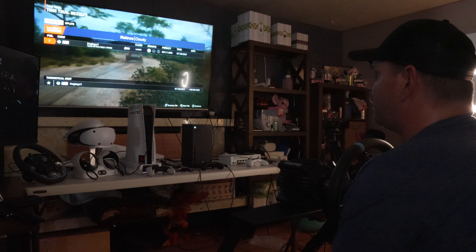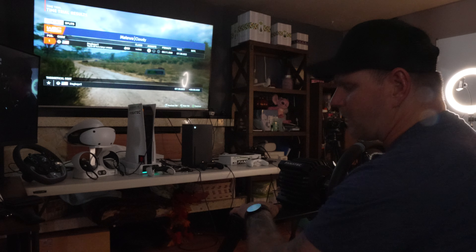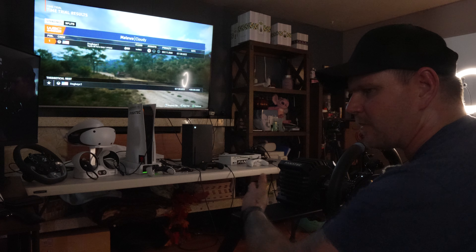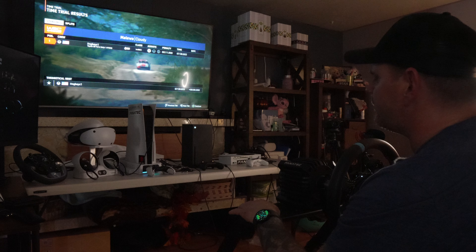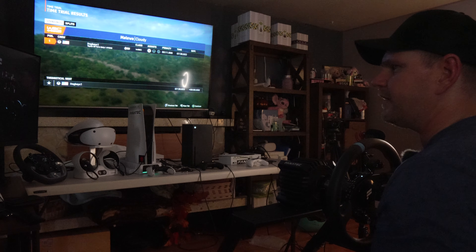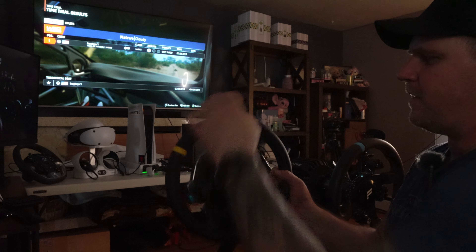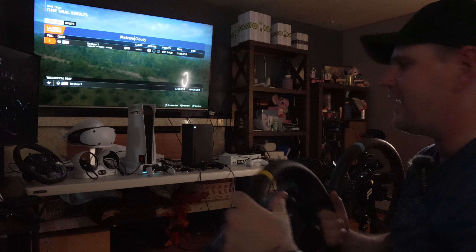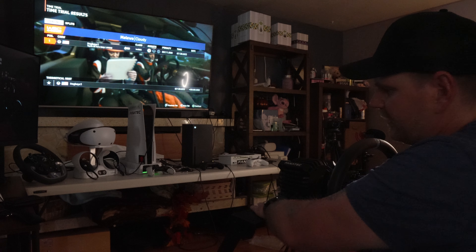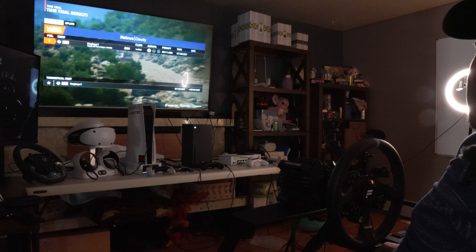I've been enjoying this game all day — playing since about eight o'clock this morning. I started on Forza and then decided to try EA Sports WRC on the Series X again, since the last time I played it was on PC with a controller. This has improved dramatically. So yeah, I'm gonna give up on the Cammus — it's going bye-bye, Fanatec is going back on the sim rig in the studio. If you like this content, don't forget to like and subscribe — see you in the next one.